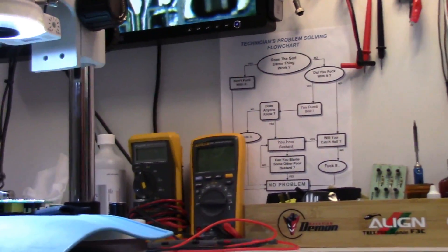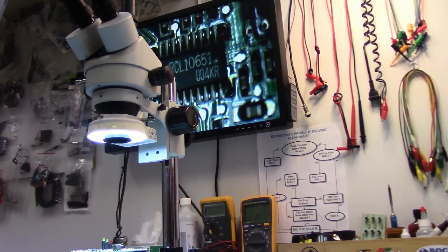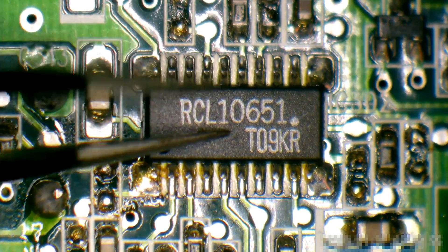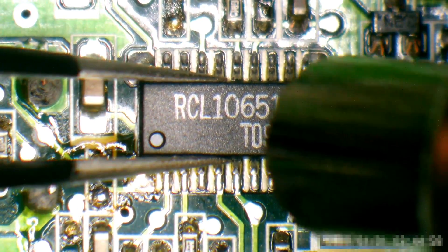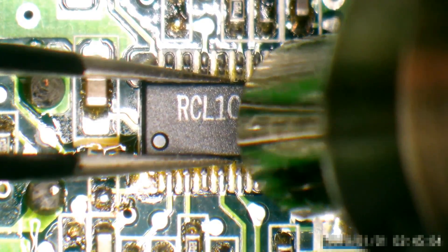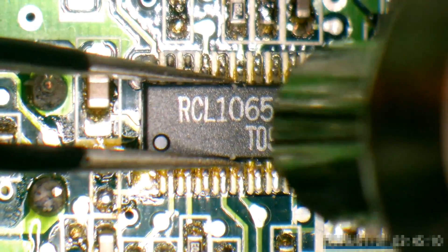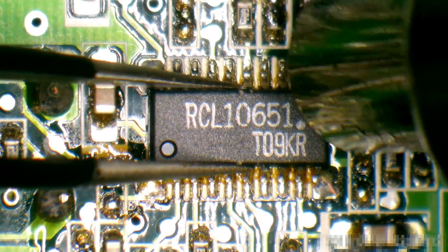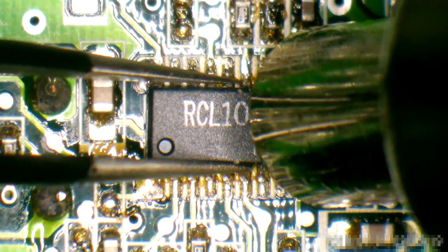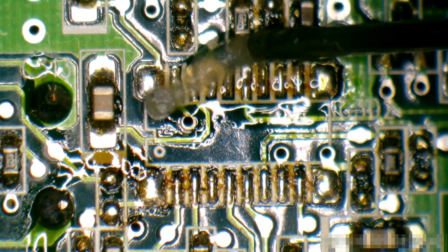Let's get over to the microscope and do some SMD demoing to show the hot air rework station. I'm no expert at this but we're trying something really simple here — this is an 18-pin SOP chip. I've got the KSGER hot air rework gun set to 380 degrees Celsius and the fan flow set at 50% flow rate. You don't need tons of flow or you'll just blow other components off. As you can see, it came off pretty quick, so I'm just going to reapply it.